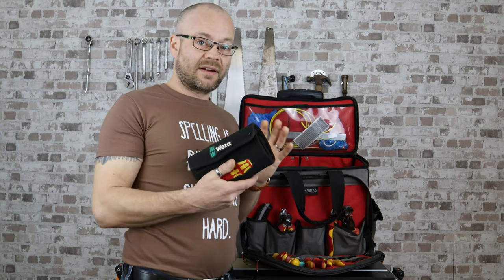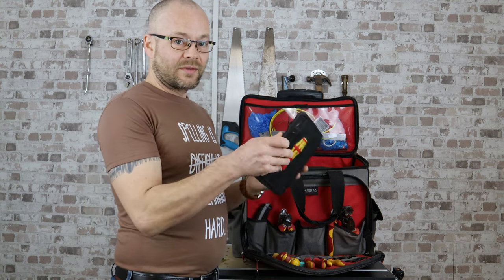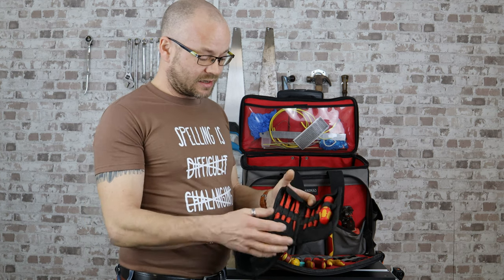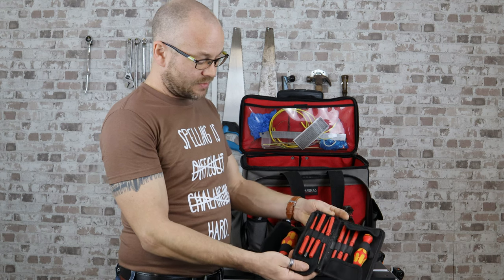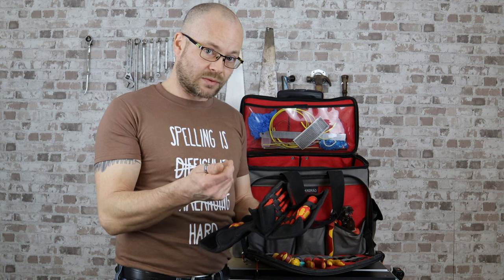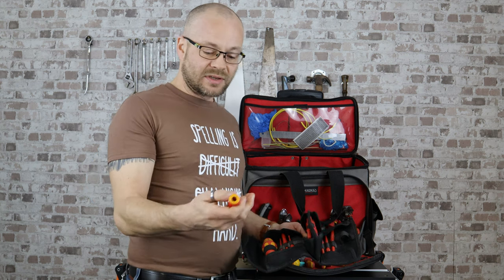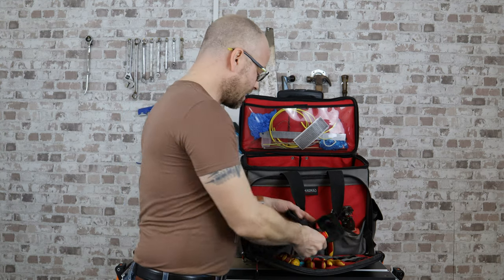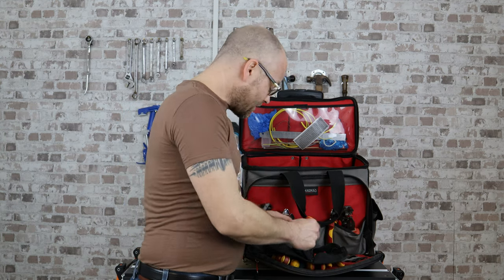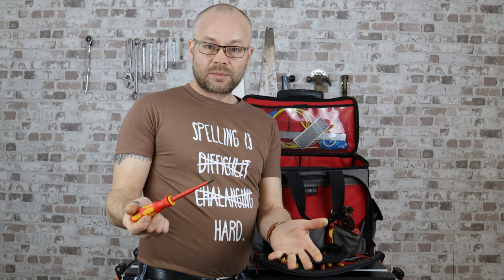This is my screwdriver set — every electrician needs a screwdriver set, whether it's this one which comes in a fold-out pack or individual ones. This one is fantastic because it's got separate blades all in order by size and type, whether it's a torx, a crosshead, or a flathead, and there are two handles so you don't always have to keep interchanging the blades. It means if I'm climbing up steps or ladders or crawling around, I haven't got loads of big screwdrivers hanging in my pocket — I can just take a few blades up that I know I'm going to need and swap them over.